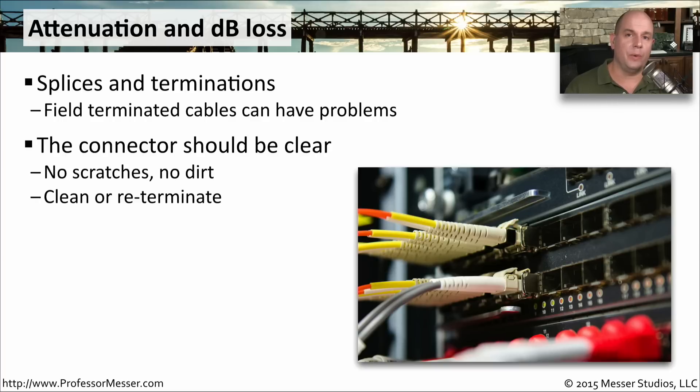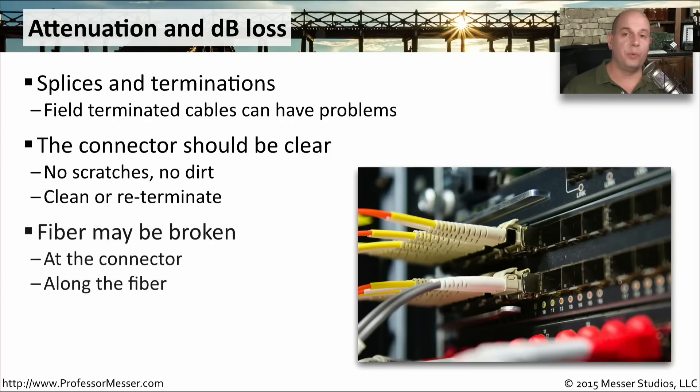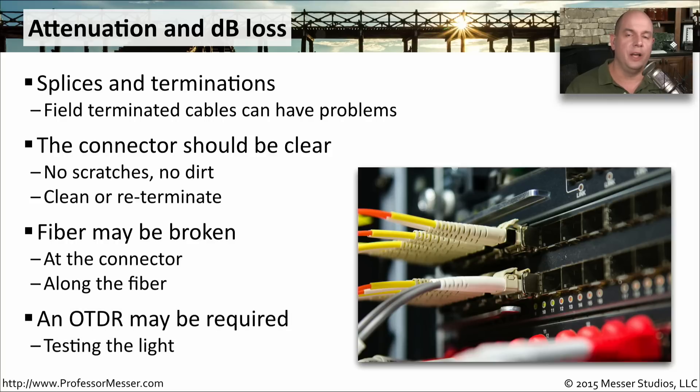And if we aren't able to resolve that, we need to cut that off and put a new connector on to the end of it. If you have breaks in the fiber or cracks in the fiber, you're going to have attenuation — you're going to lose signal somewhere along the fiber. It may make sense to get an OTDR and have it determine where the cracks or problems are along that very long fiber run.